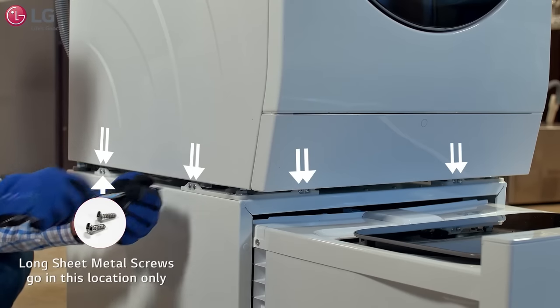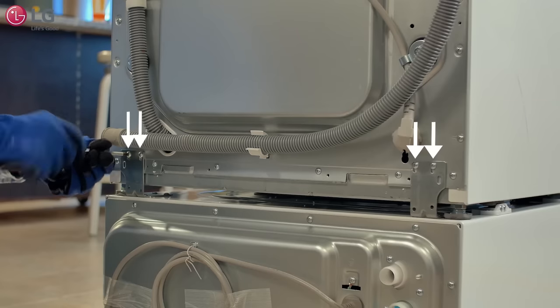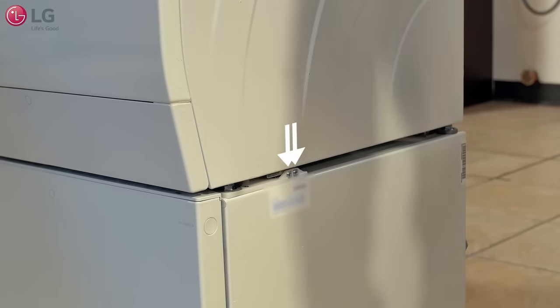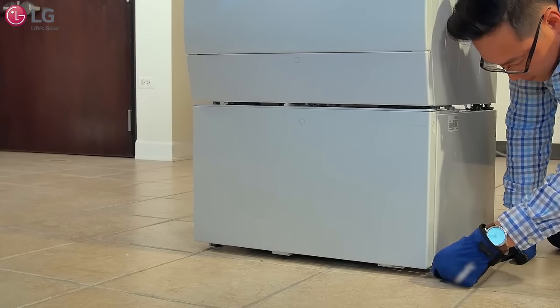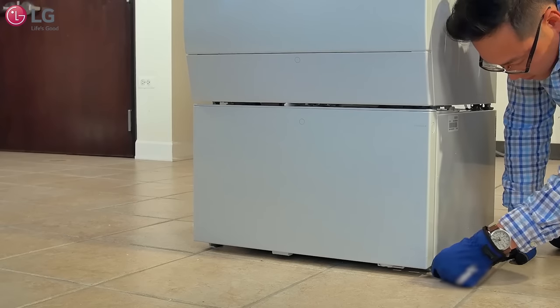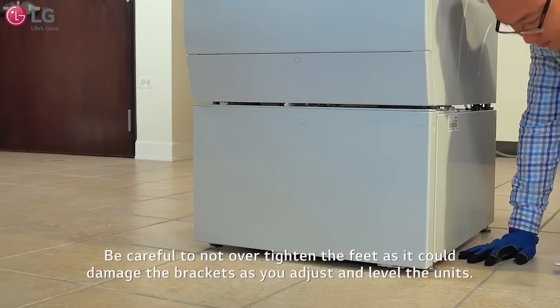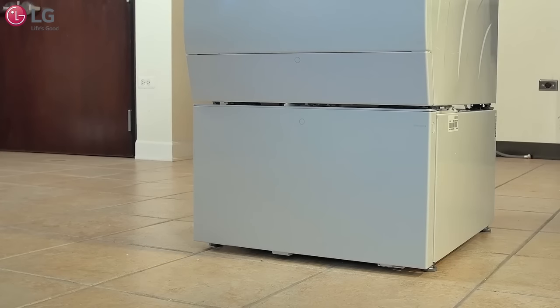Mount and tighten a total of 14 screws into the leg support and bracket frames to securely attach the units together as shown. Use the wrench tool provided to readjust and level the legs of the front load washer. Be careful not to over-tighten the feet as it could damage the brackets. Follow the same instructions to properly adjust the legs and lock nuts to level your mini washer.